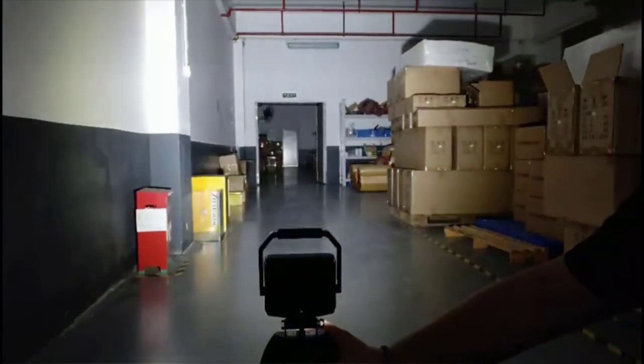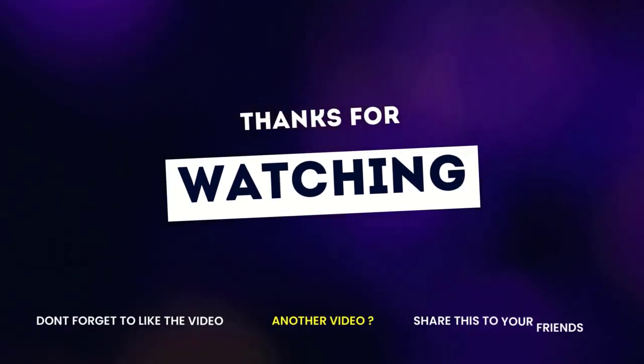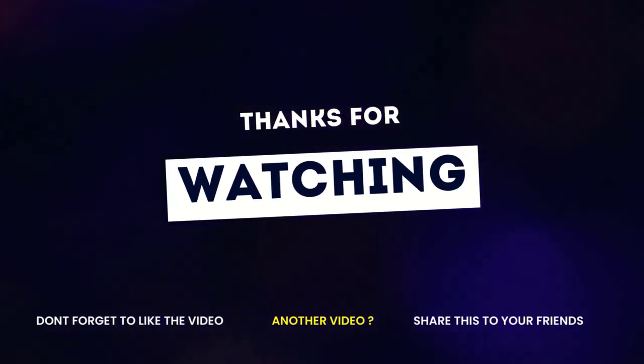If you enjoyed this video, then like, comment, and don't forget to subscribe to this channel. See you in the following video.